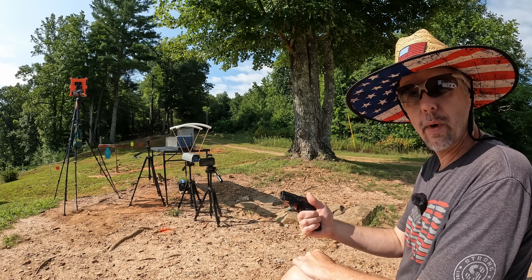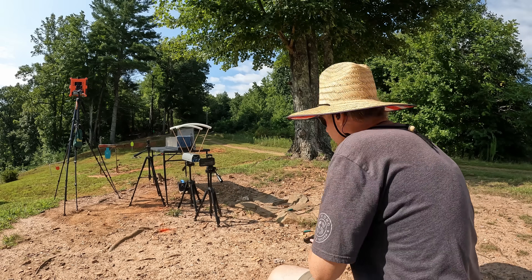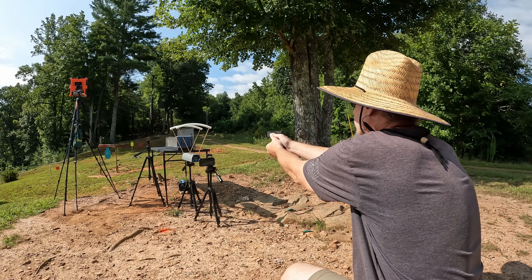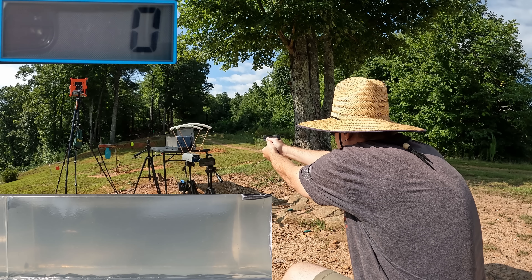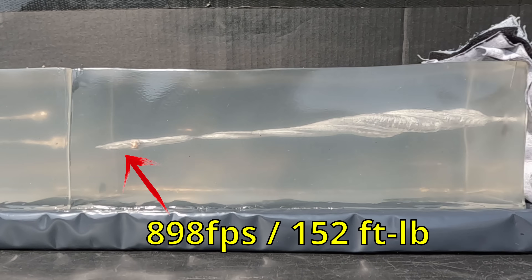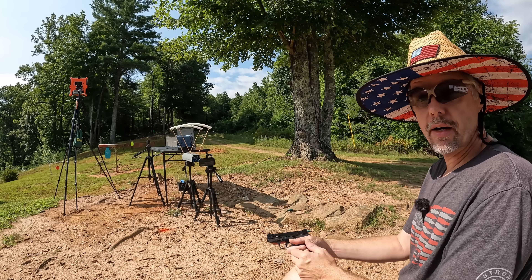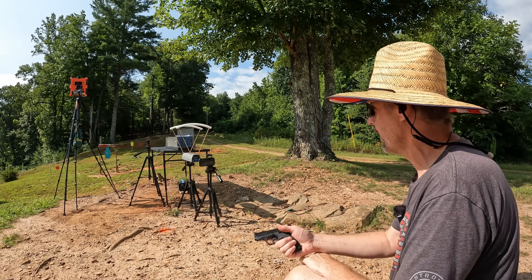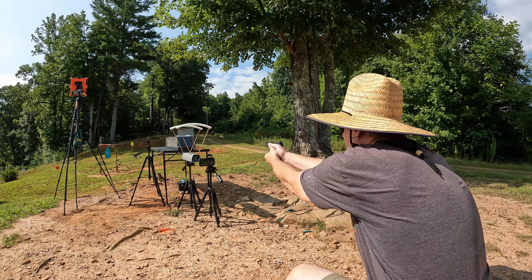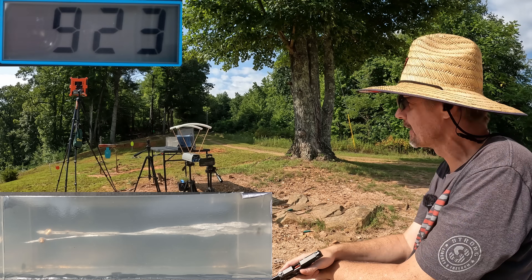Alright, which Federal pocket round should you carry? It's jelly time. We'll put one of each into the gel, starting with the Punch first. I'm a little iffy on it — it's designed for a 3.75-inch barrel and this is an inch shorter — but being a Punch I think it might be all right. That should have been a good one, let's go see what happened.